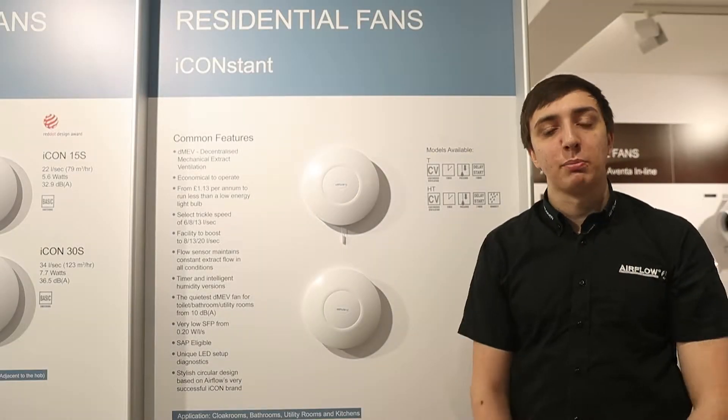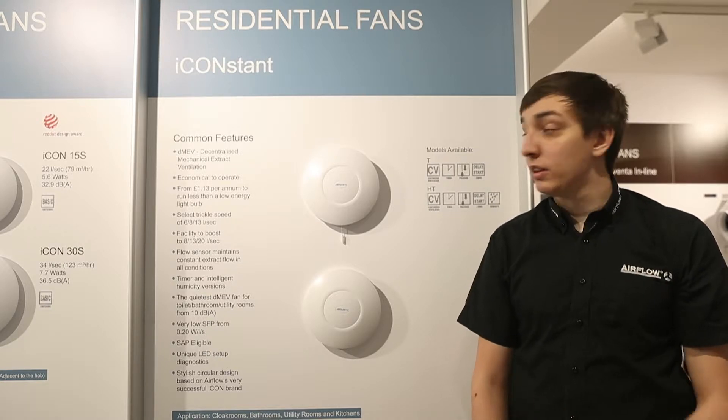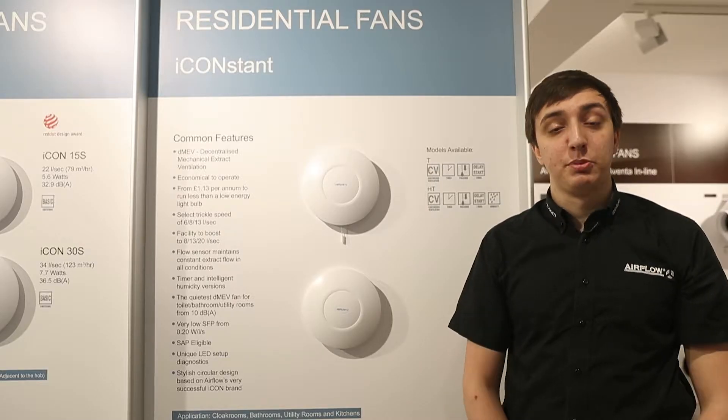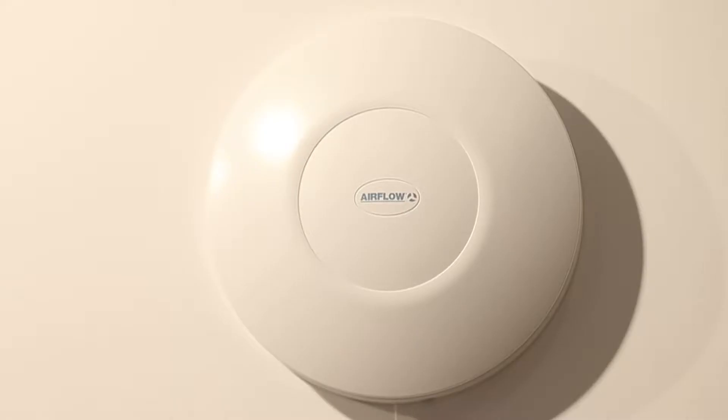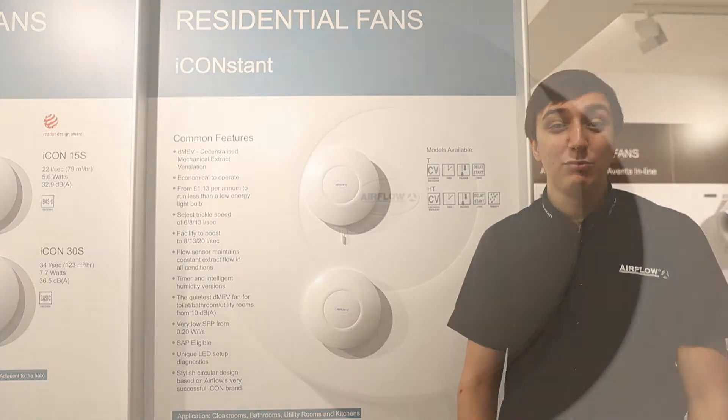Hi, my name is Andrew Fram. I'm a product manager here at Airflow Developments. Today we're going to talk about the I-Constant. The I-Constant is the most efficient and advanced fan that Airflow has produced to date. It's designed from the ground up to be a DMEV fan, providing the continuous ventilation required for any room.